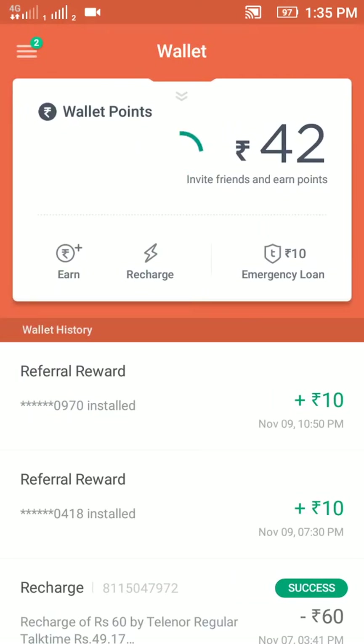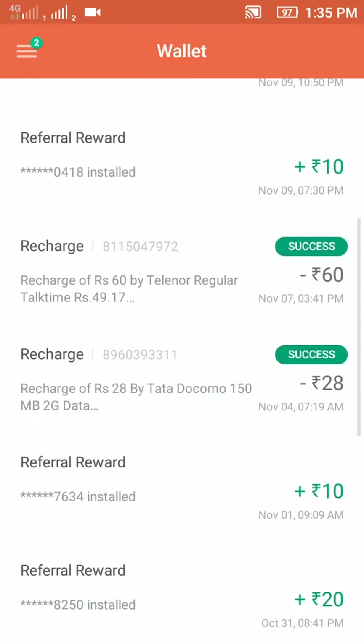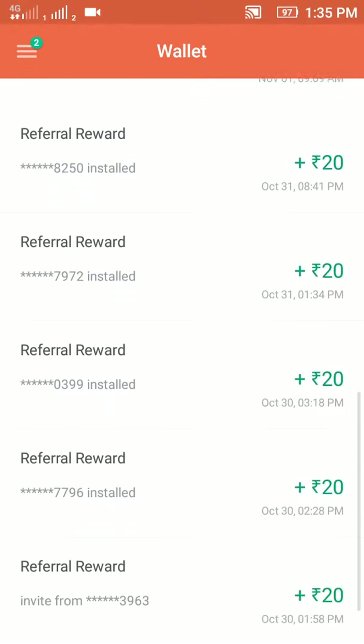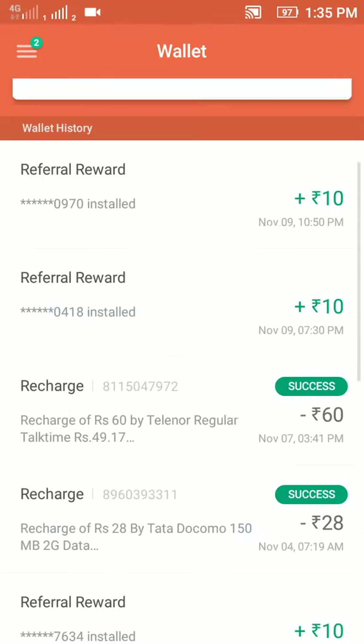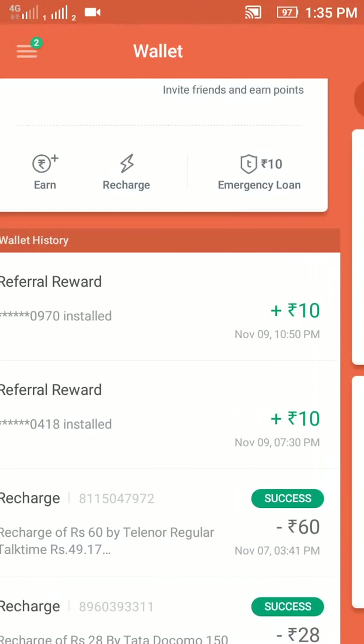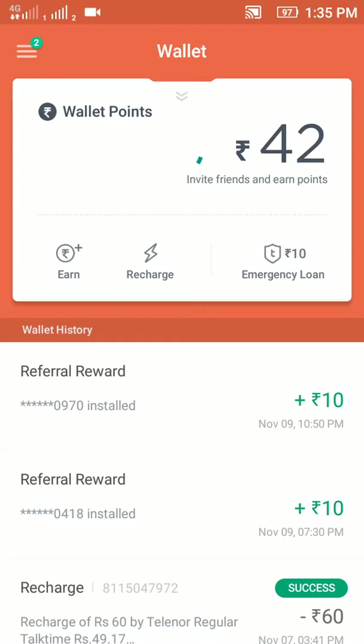Here is your referral history and recharge history. I have recharged some networks and also earned some rupees from this. You can also get notifications and wallet statistics and other things. I like this app for free recharging my phone. If you want to recharge, click on the recharge icon.